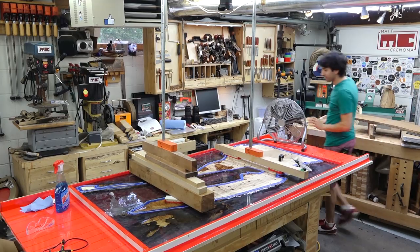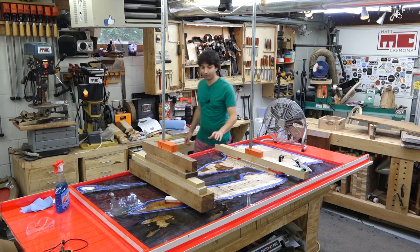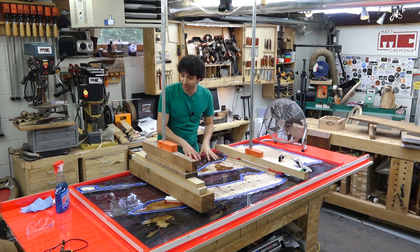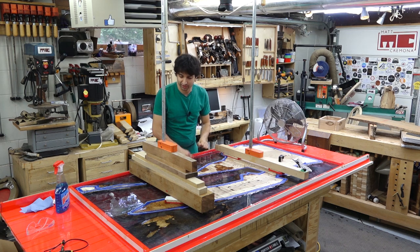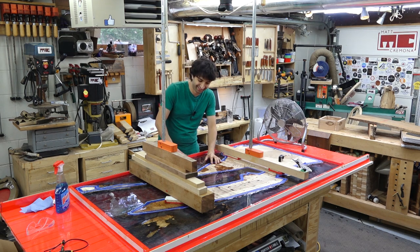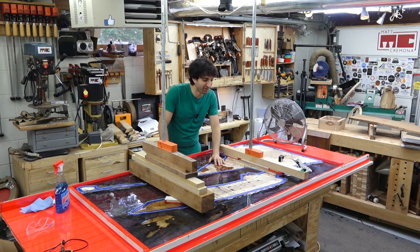I poured this on Sunday, so it's been in the form for four days now. It should be pretty well cured, but I'm going to leave it and give it a full week just to make sure. Once it gets demolded, I'll give it more passes with the router to flush and clean everything up, and then we'll get into polishing and finishing. That should be a fun experience.